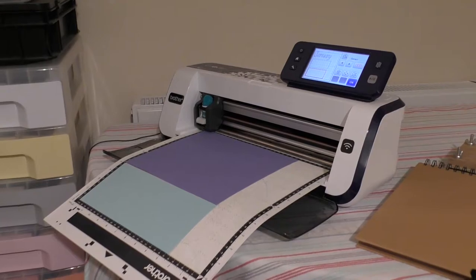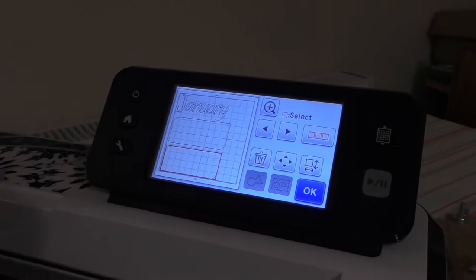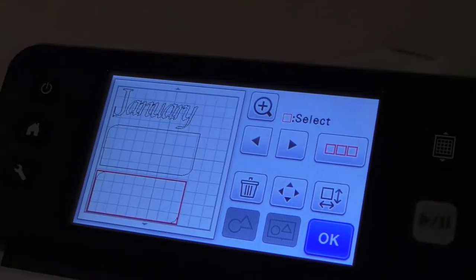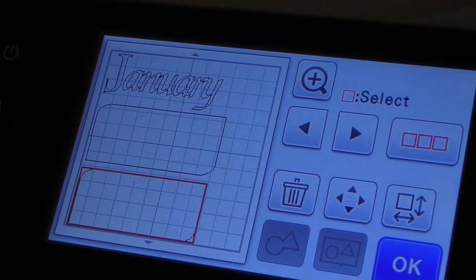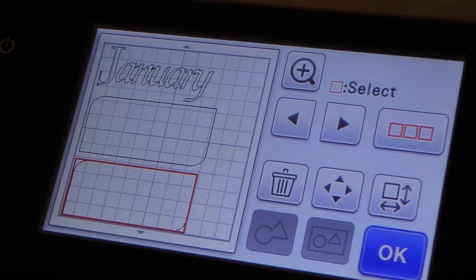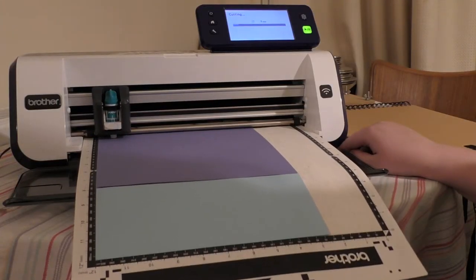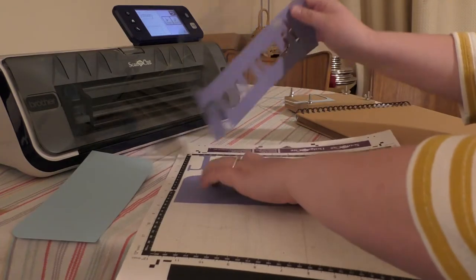What I'm going to do now is make a heading for the title page of January on the scanning cut. Just using shapes that are already loaded into the memory — you can see I've got the word January and two sort of oblong shapes to back the words onto, to make them stand out. Now the machine's finished cutting, we'll just peel off the shapes and the lettering carefully.